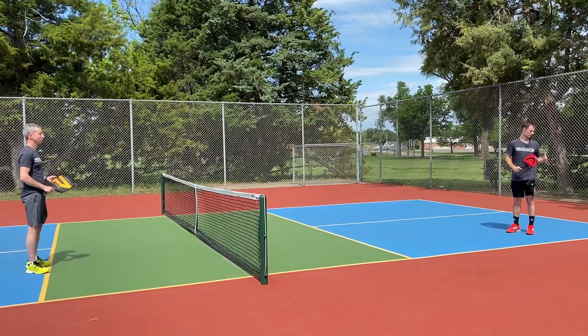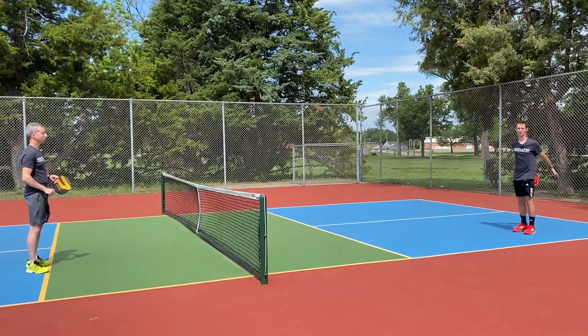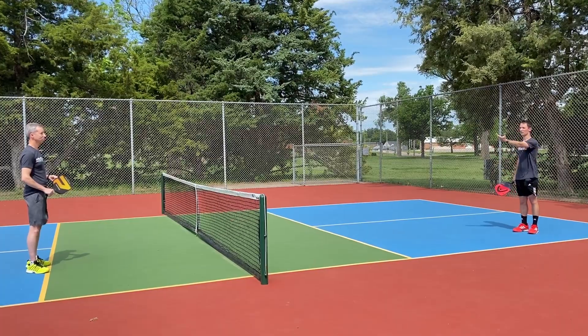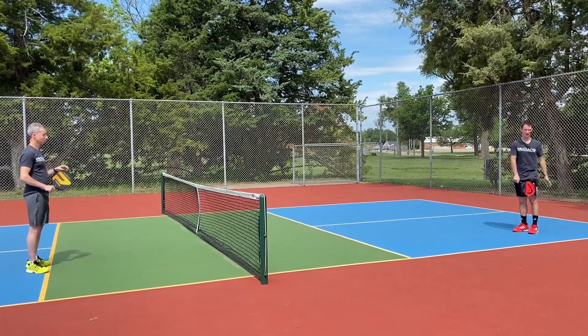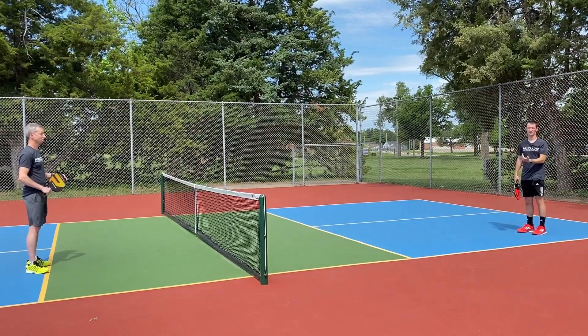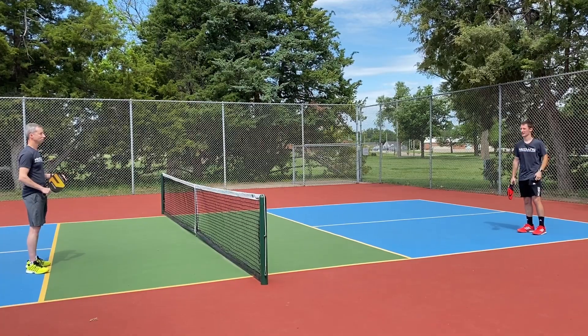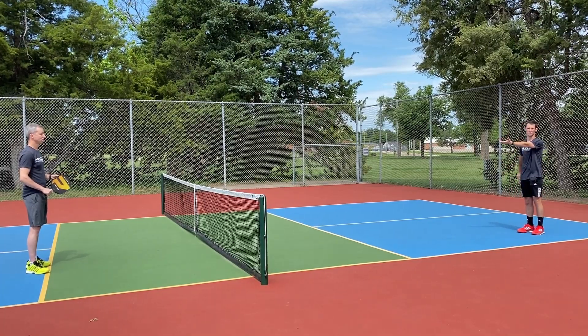Today we're working on a drill that can help us improve our defense from no man's land, our transition up to the net. We're only using half the court. You're going to play with a partner. One person will be in no man's land, about five feet or so inside from the baseline. The partner will be at the no volley zone, playing to five points. Once you get five points, rotate sides. The player at the no volley zone will feed the ball first.